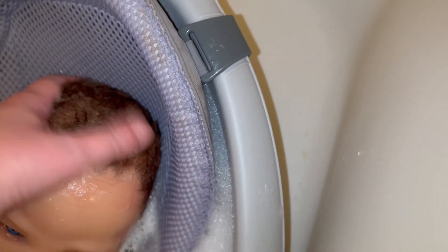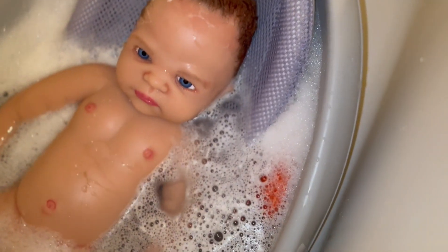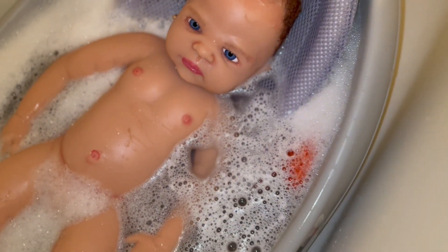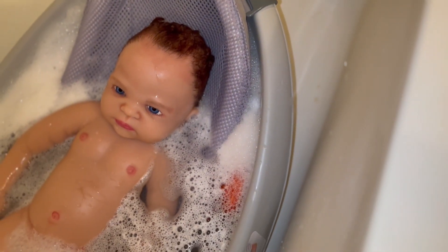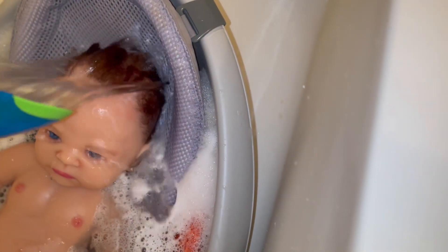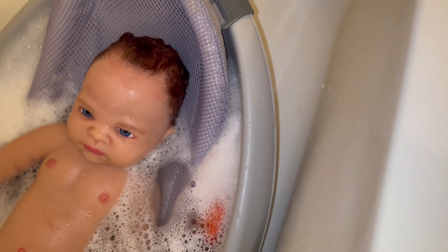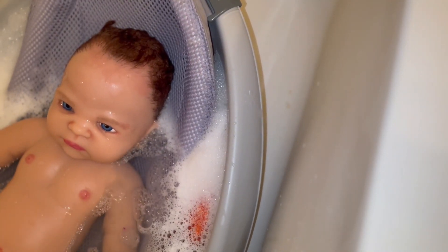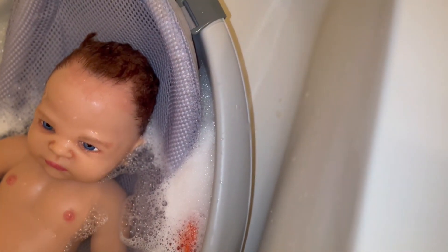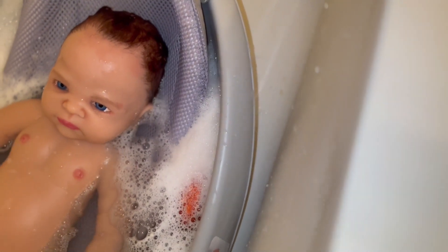I was going to put some conditioner on, but I thought maybe that would make it too heavy, because this little hair I use is very fine — it's meant for newborn hair. Now, she's 22 inches, so she's a big newborn, a big baby. I don't consider her a newborn — I consider her a couple months old, maybe up to six months old.